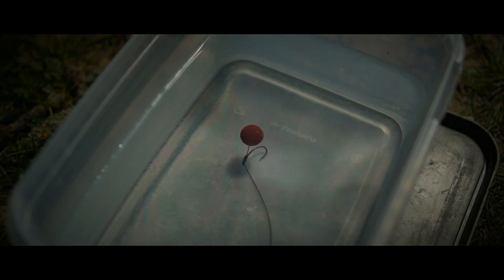If you test these hook baits out in the water you'll see they sit perfectly without any addition of shot or putty. But if you are having a few dramas and the hook's sitting that little bit too proud for you, just simply give it a little squeeze and the hook will soon flatten off.